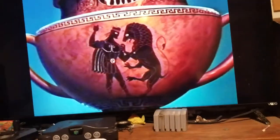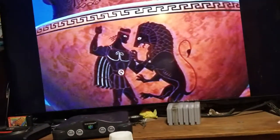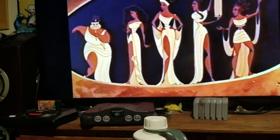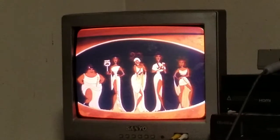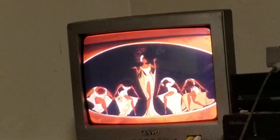How's this for a setup — watching Hercules on VHS on my 50-inch HD TV and my 13-inch CRT. Baby, talk about a nice setup!